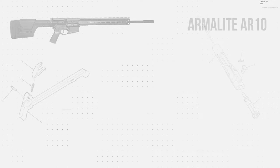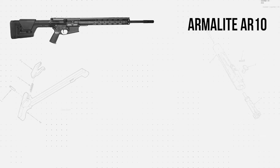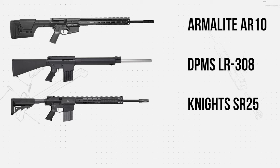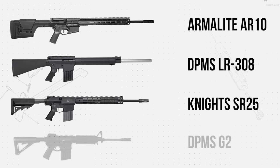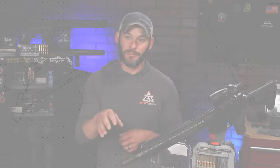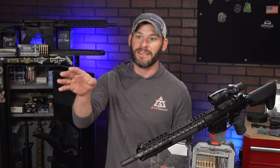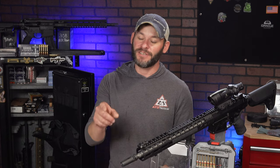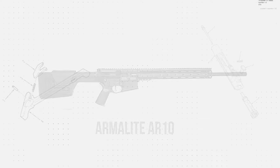Let's start with some of the big names in AR-10 platforms: ArmaLite AR-10, DPMS LR-308, Knights Armament SR-25, and the DPMS G2. There are others out there, but do a search on any parts and accessories website — these are the ones you'll see showing up time and time again.